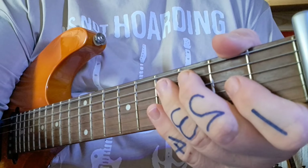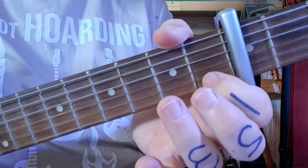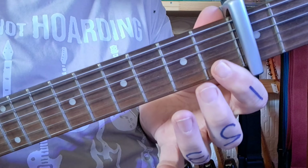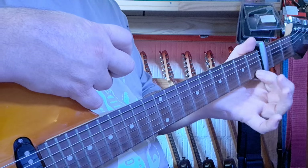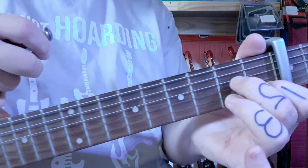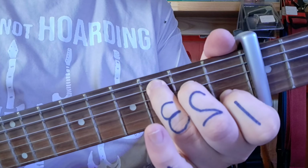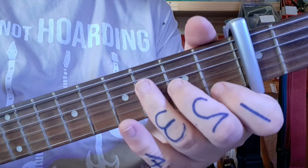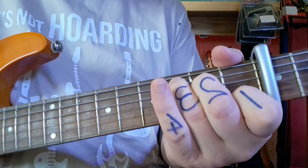Next up, we're going to have the chord C. I'm sure we should know C by now. First finger on the second string only — it's no longer flat like it was in the F, so now on the tip. You see the angle difference — there's my flat for the F and the tip for the C. My middle finger comes into the fourth, ring finger to the fifth — talking string numbers, because we always count one, two, three, four, five, six from the bottom. There's a C chord. We strum it from the fifth string.